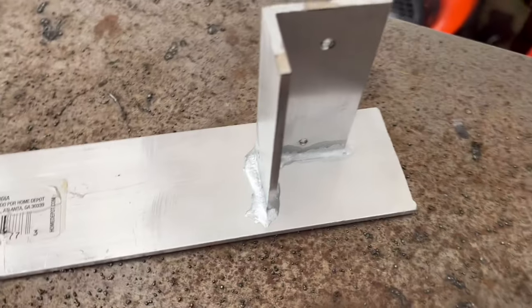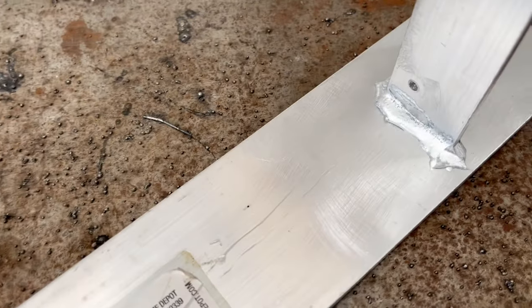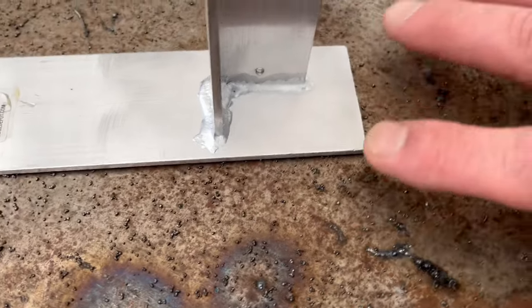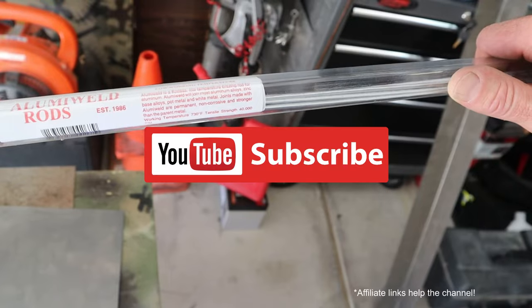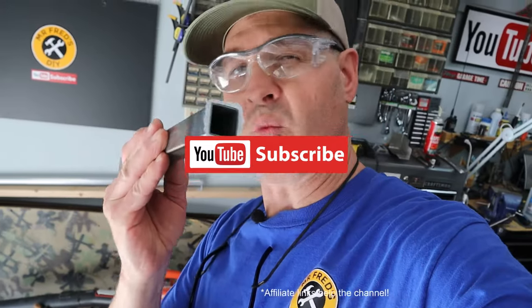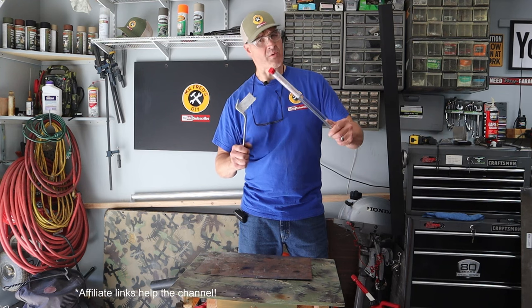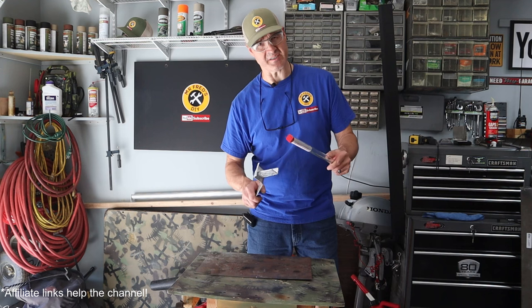Alumaweld is a fluxless, low-temperature brazing rod for aluminum. Alumaweld will join most aluminum alloys, zinc-based alloys, pot metal, and white metal. Joints made with Alumaweld are permanent, non-corrosive, and stronger than the parent metal. So no, it will not work on plain steel. Aluminum brazing rods like these Alumaweld rods work great for braze welding aluminum; however, they do not work for steel.